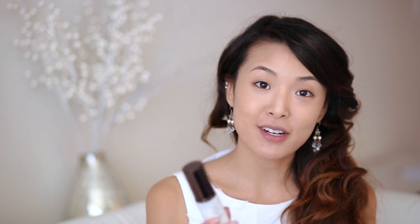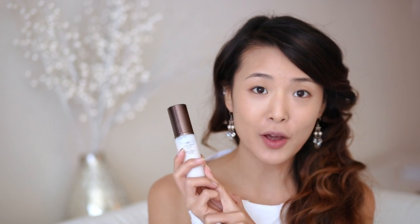So I hope you guys enjoy watching, and if you'd like to see this look, then stay tuned. So for the base makeup, I'm going to start off with a foundation primer. This is the Hourglass Veil Mineral Primer, and it's my current favorite primer.